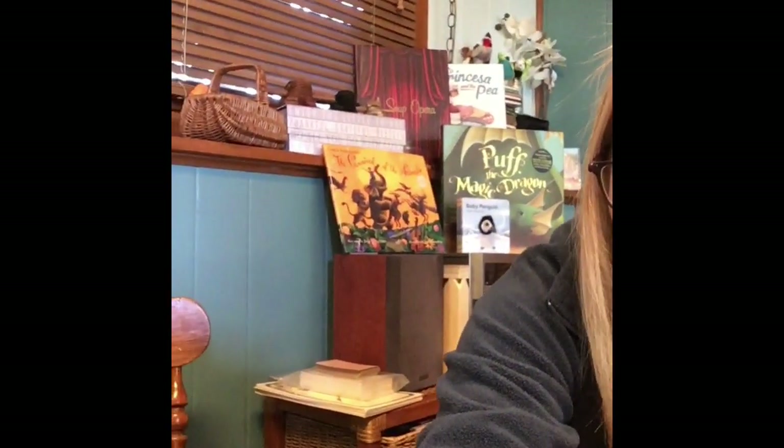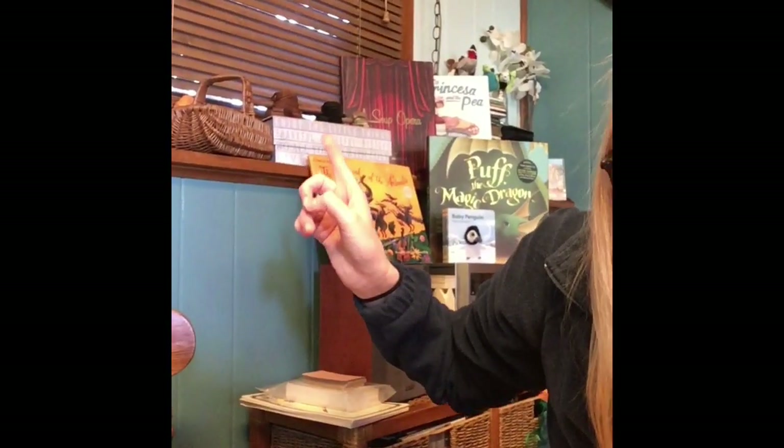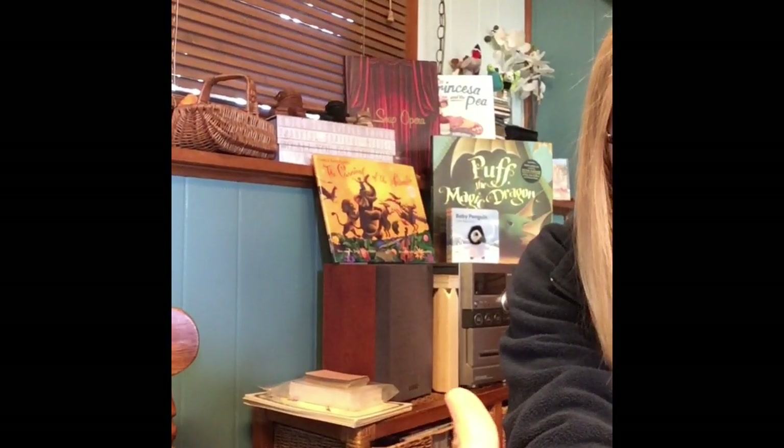Hi friends, I am here in my virtual classroom and I'll show you a little bit about it. We've got some books over here, we've got our frog, our rose up there, my train whistle.